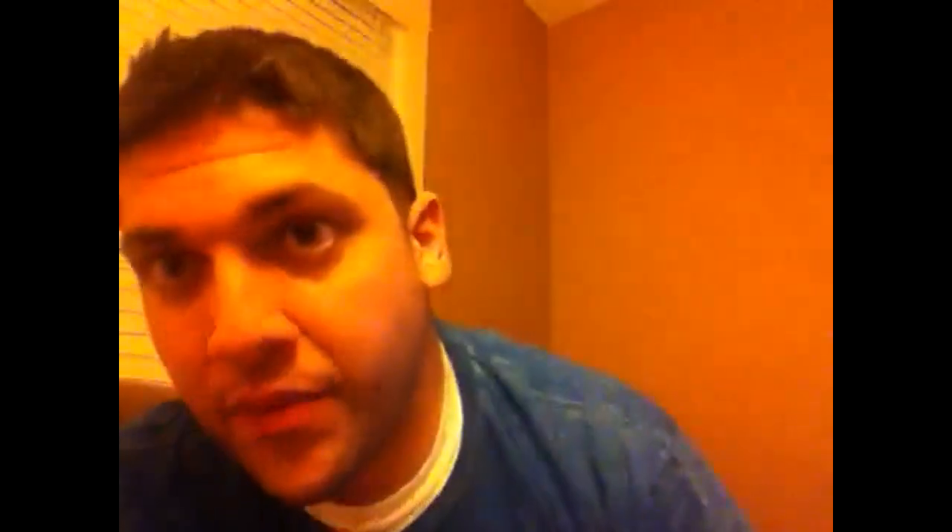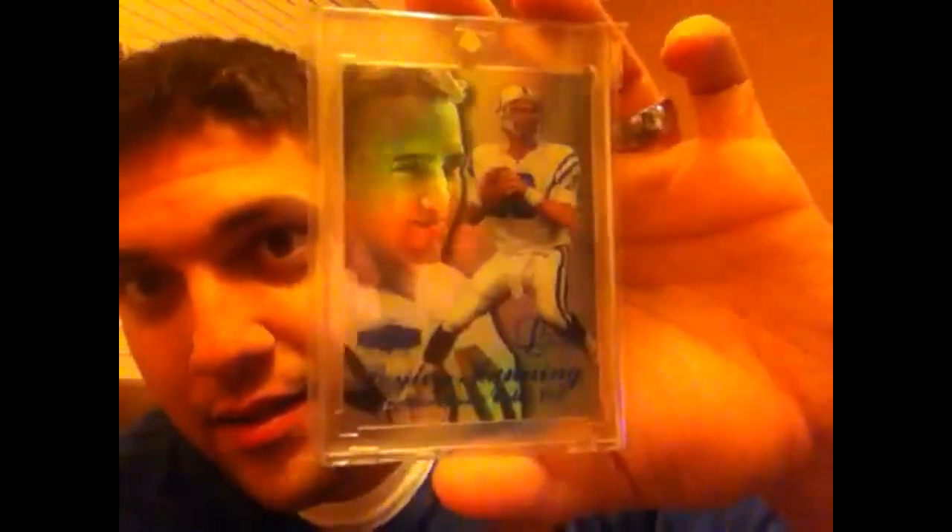You know, I've been trying to pick up a lot of these rookies because they're super hard to come by. So when they come up you kind of got to jump on them. This is the Flair Showcase Legacy short print to 100. Glad to bring that in.